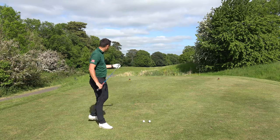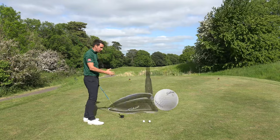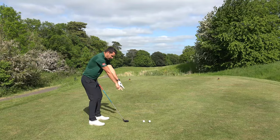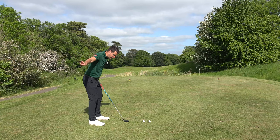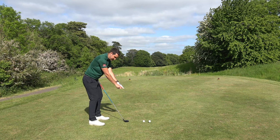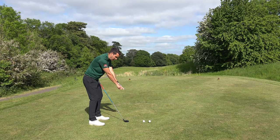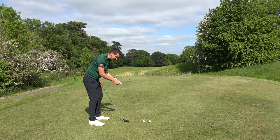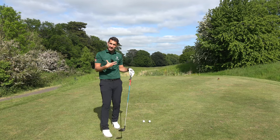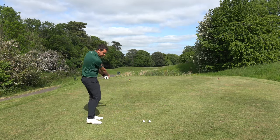So when the ball is on the ground, I want to get the feeling that I'm kind of brushing the top layer of the surface. My low point of the golf swing — because remember the golf swing is on a circle — as that circle comes back down to the bottom, the lowest point of that circle needs to be where the golf ball is. I don't want the lowest point behind the golf ball, because that would catch it fat. I don't want it in front of the golf ball, because I could top it, especially when the ball is on the ground. Hence why I think this is one of the most difficult shots in golf.